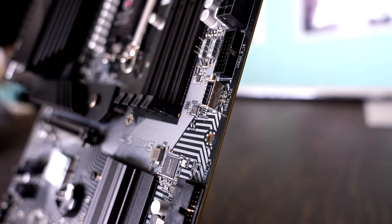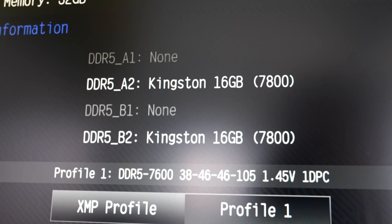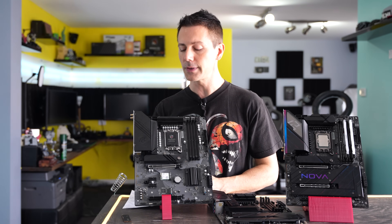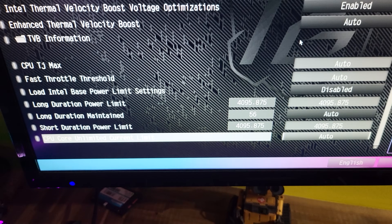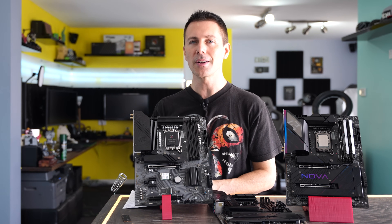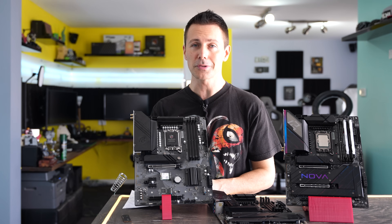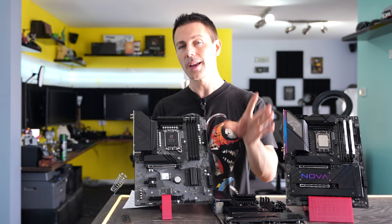In terms of memory speeds, they advertise up to 7,600 MHz on their website, but I actually managed to get 7,800 MHz working on this board. For CPU speeds, because of the power limit, it will drop anywhere from 5.2 GHz all-core to 5.6 GHz. You can change these power limits in the BIOS if you want higher power consumption. Personally, I think the i9-14900K has extremely high diminishing returns past 200 watts — more on that in an upcoming review.